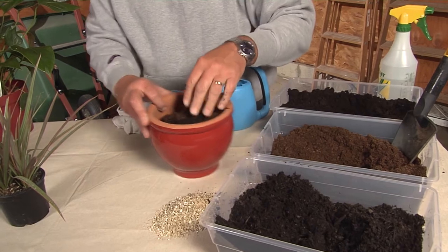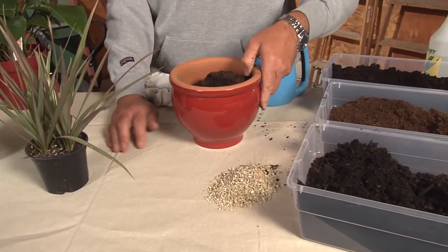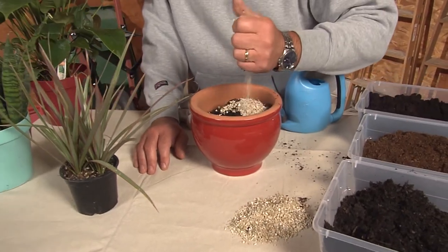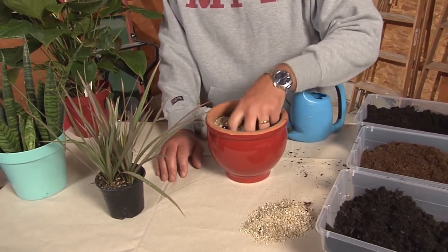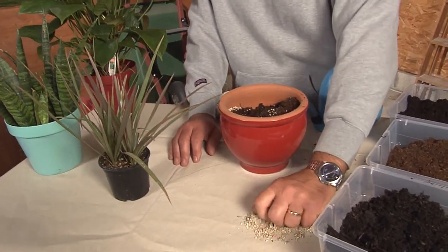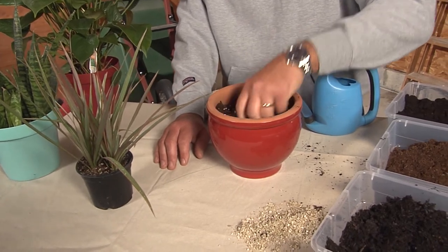One other thing: this little pile here is vermiculite. Vermiculite is a naturally occurring organism that you mix in, and what it does is keep the soil aerated and loose. Mix that into the soil — it's great for gardening and it's completely organic.